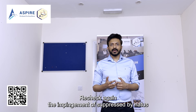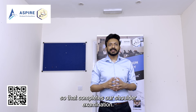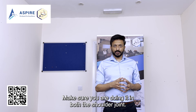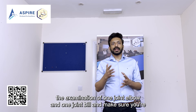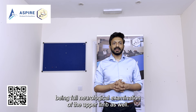The Empty Can Test checks for weakness and impingement of the supraspinatus, whereas in the Painful Arc we again check for impingement of the supraspinatus. That completes the shoulder examination. Make sure you examine both shoulder joints, and to complete the examination, always examine one joint above and one joint below, plus perform a full neurological examination of the upper limb.